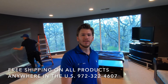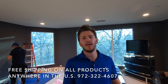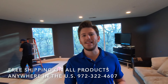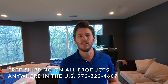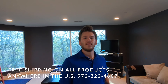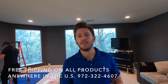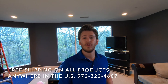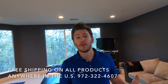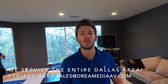Hey, what is up guys, this is Zach at Dream Media Home Theater and today we're going to be doing a cool little installation down here in Dallas. The configuration we're going to be using is a 5.3.2 Dolby Atmos system using the Martin Logan electrostats in the front — the ESL-Xs with the ESL-C for our center speaker — as well as the Electromotion IWs for our rear and the Electromotion ICs overhead, with a Dynamo 1600X for our subwoofer.